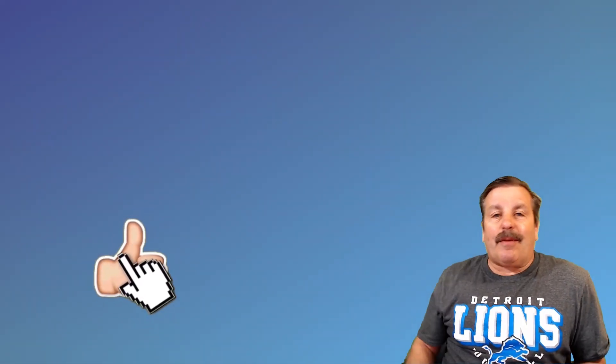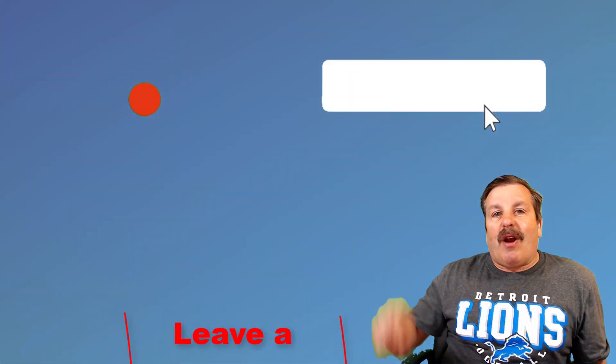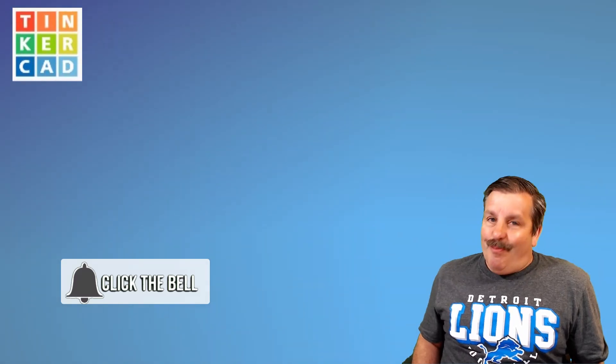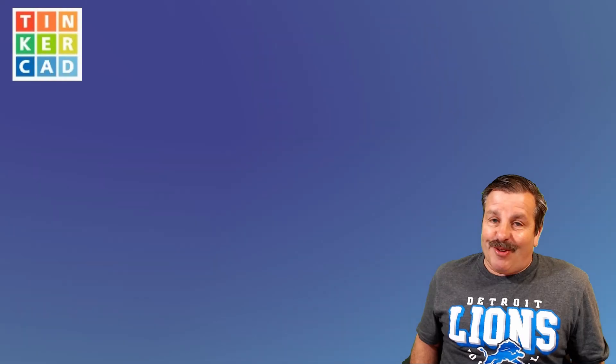Finally, friends, I want to thank you for watching. Don't forget every time you hit that like button, share a video, add a comment down below, or click subscribe — you're helping HL ModTech get just a little bit bigger, which absolutely makes my day. Friends, have a glorious day and keep tinkering.